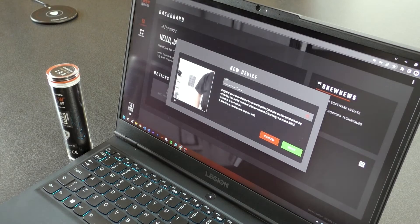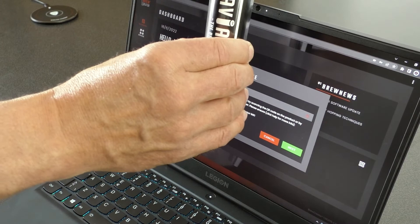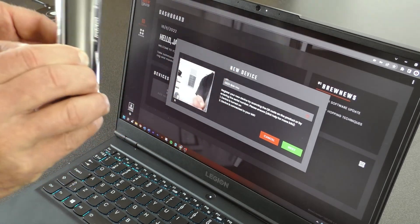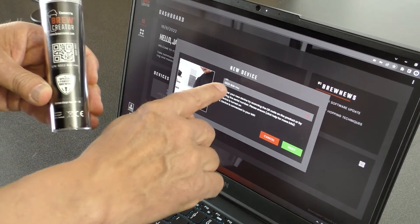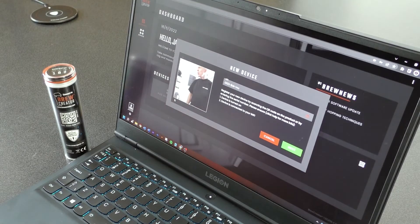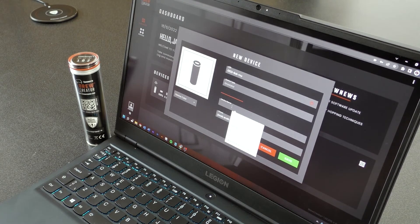The Graviator can now be added by scanning the QR code on the backside of the Graviator, or by entering the serial number right under the QR code. If scanning the QR code, hold it up in front of the camera. When the camera has detected the QR code, you will see the serial number entered. Now press Next.